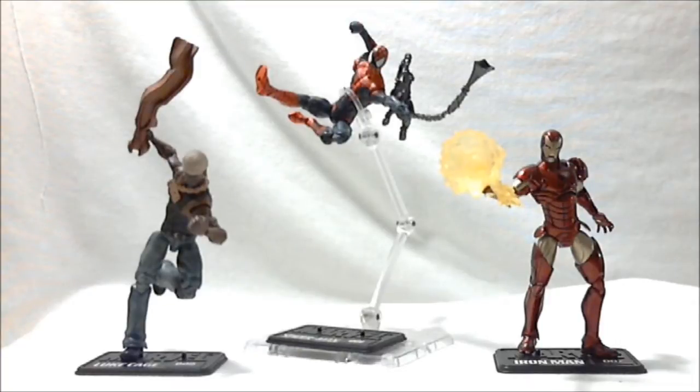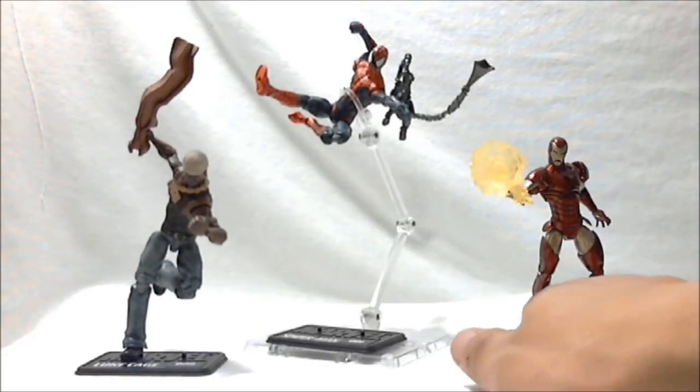I'm reviewing House of M Spider-Man, Extremist Armor Iron Man, and Luke Cage. They're all from the Hammer Files series of the Marvel Universe toy lineup. Part of this is highly inspired by PrimaryTwo's recent delivery of Marvel Universe figure reviews. I'm going to start with Luke Cage — he's number nine in the series.